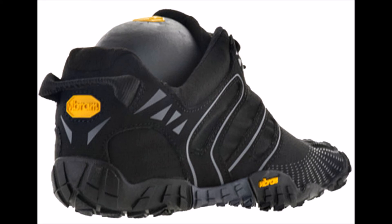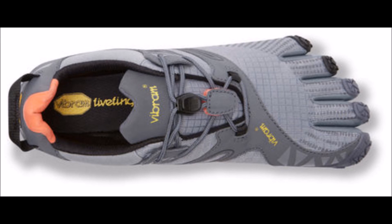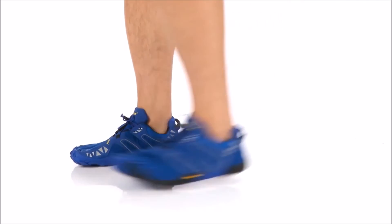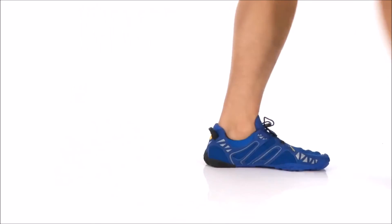If you've also run in the Vibram Fivefingers V-Trail, I'd love to know what you think about them, so please leave a comment below and share your Vibram experience. If you've enjoyed this review, you'll enjoy my other reviews on barefoot-like footwear for forefoot running on my blog RunForefoot.com. Please subscribe to my YouTube channel for more detailed shoe reviews as well as what research is saying regarding forefoot running versus heel strike running. Thanks so much for listening and watching — have fun out there on the roads. Bye for now!